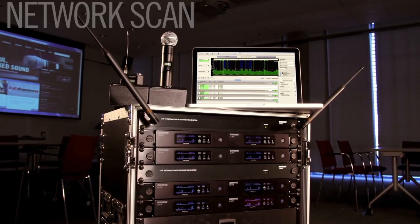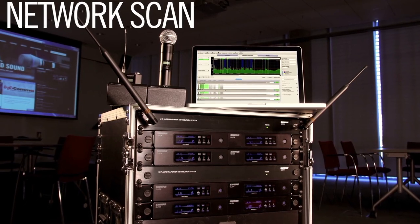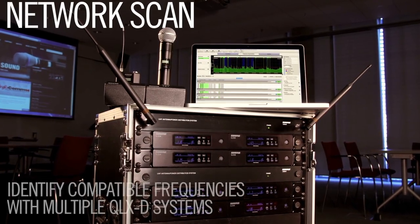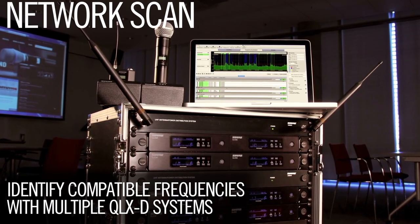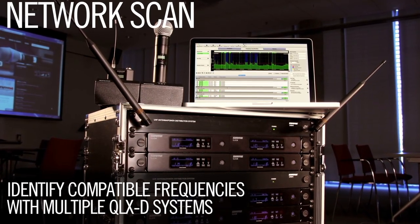Shure QLXD includes a new feature called network scan to help you quickly identify clean compatible frequencies when working with multiple QLXD systems. Network scan replaces group scan mode found on other Shure wireless systems.